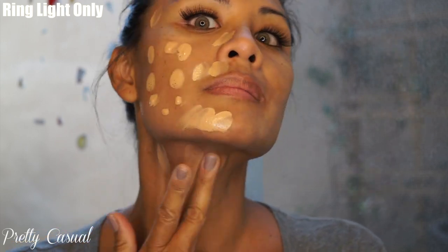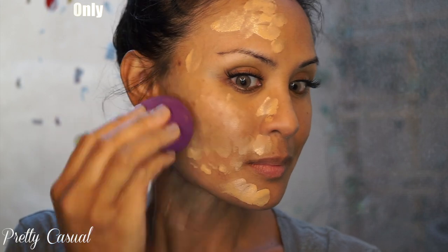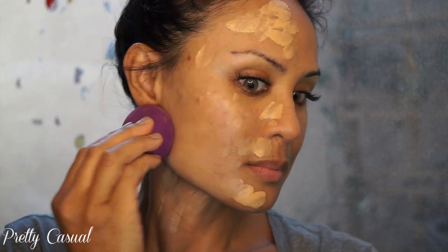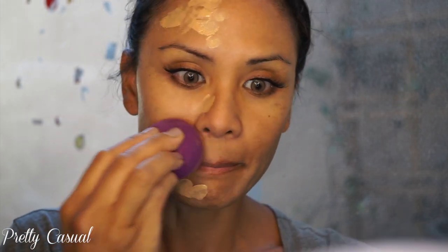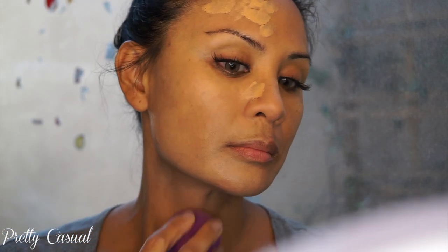I'm going to go ahead and dot the foundation all over just one side so you can see the difference. I am using my ring light for this video — no natural light. Just so you know, artificial light is going to really enhance your skin, but later on I'll show you what it looks like in natural light.